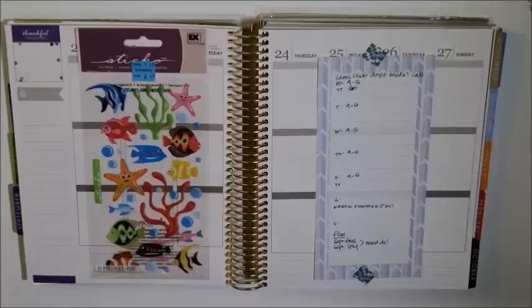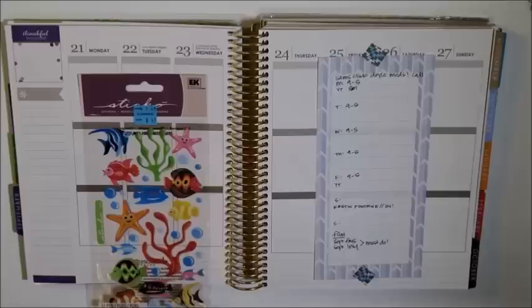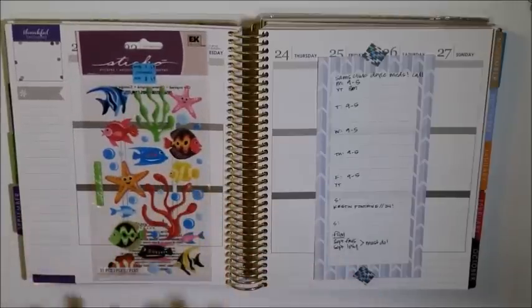Hey everybody, today I am back to work on a plan with me video. We are working on September 21st through the 27th. I'm going to be doing an under the sea theme this week. I thought that would be really fun and I am definitely not feeling tropical right now. It is really cold in the north at the moment, so anything to put me in a tropical mood is a good thing.